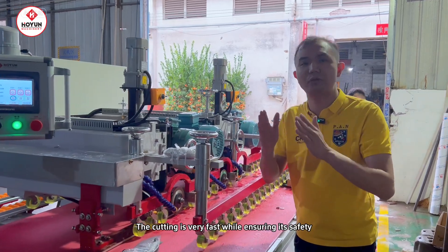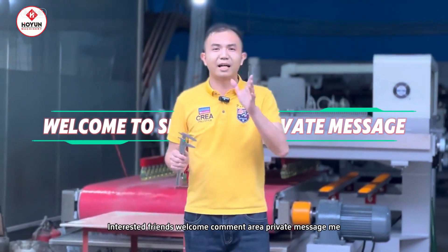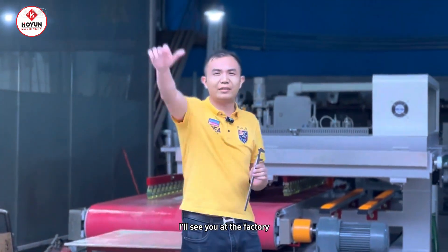At the same time, I'm sure it's safe. Today's video is here. Friends who are interested are welcome to message me. I'm Davis — waiting to see y'all!